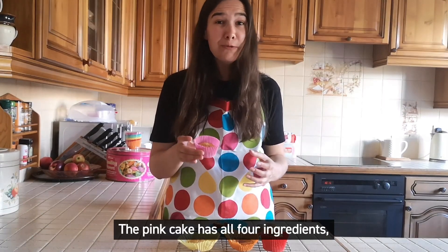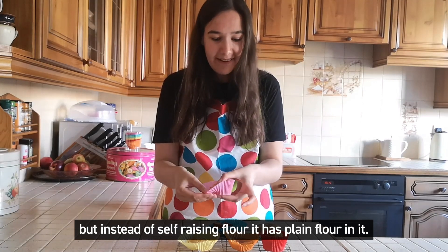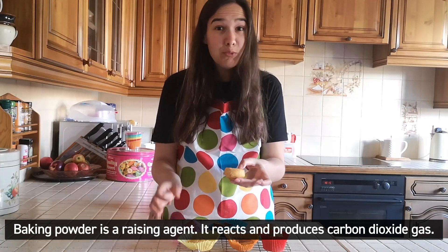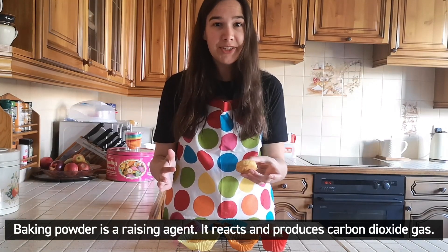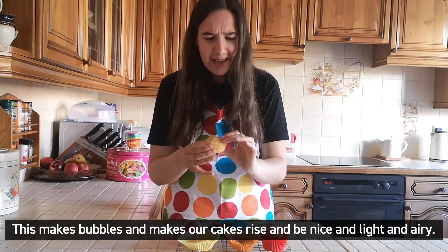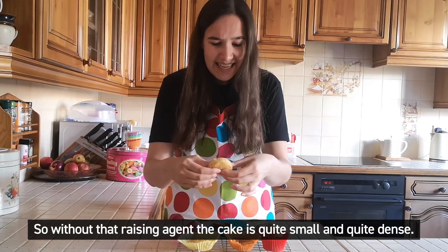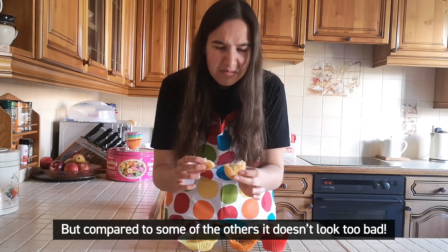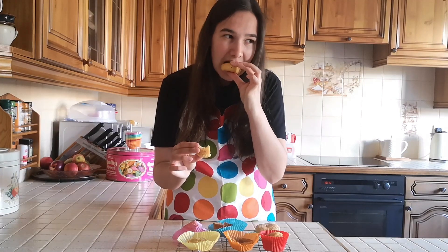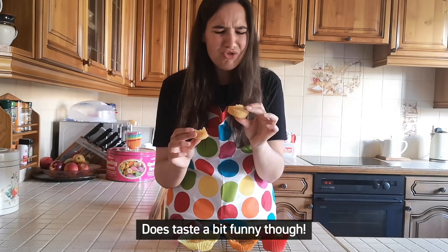The pink cake has all four ingredients, but instead of self-raising flour, it has plain flour — meaning it doesn't have any baking powder. Baking powder is a raising agent; it reacts and produces carbon dioxide gas, which makes bubbles and makes our cakes rise and be nice and light and airy. So without that raising agent, the cake is quite small and quite dense. But compared to some of the others, it doesn't look too bad — it does taste a bit funny though.